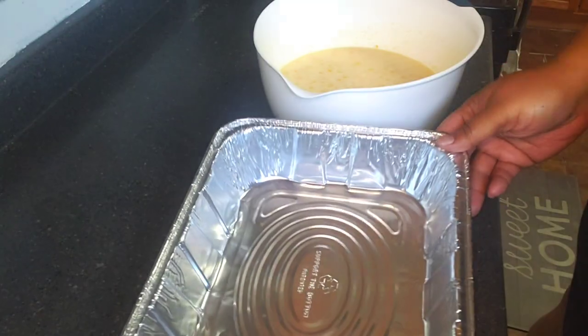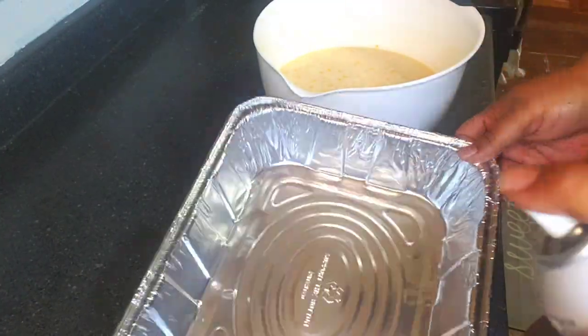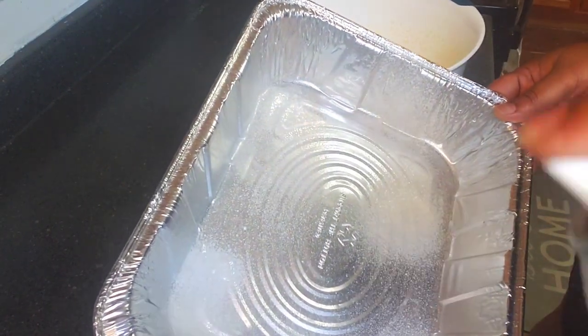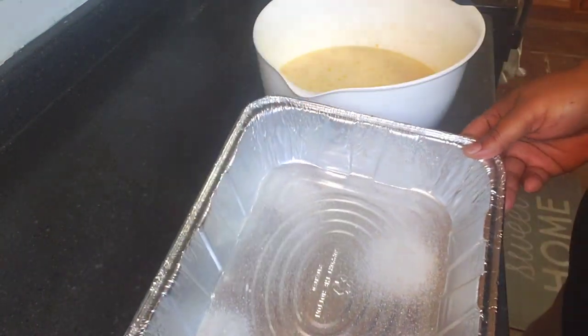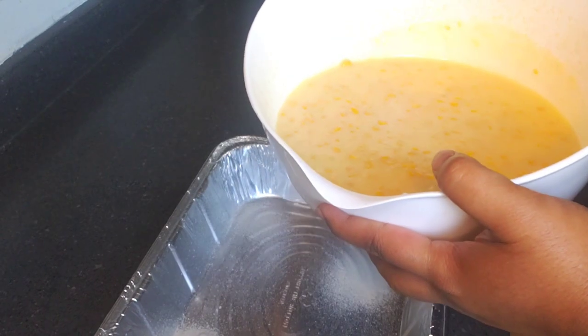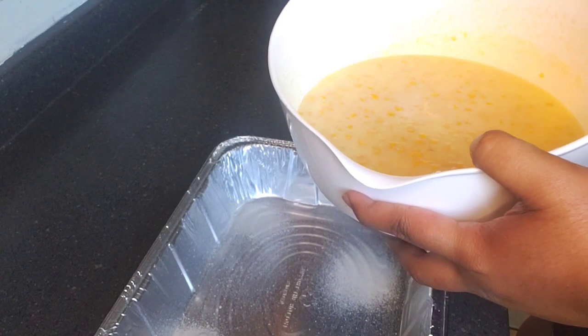We have our pan that we're gonna bake it in. We're gonna pour our corn pudding into the pan and bake it in the oven for one hour at 400 degrees.